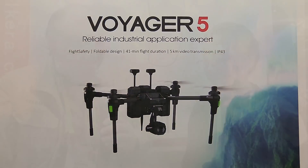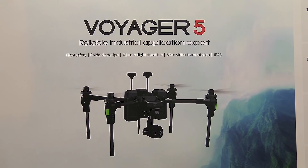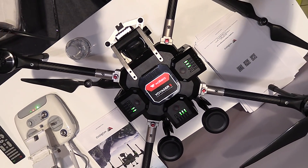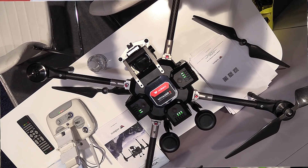Roswell Flight Test Crew back here at CES 2018 in fabulous Las Vegas, Nevada, speaking to Lucy Chen at the Waqara booth. Nice to meet you. They've got a new aircraft here at the show — a quadcopter named the Voyager 5.